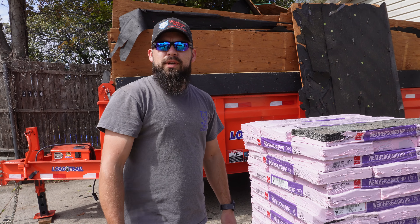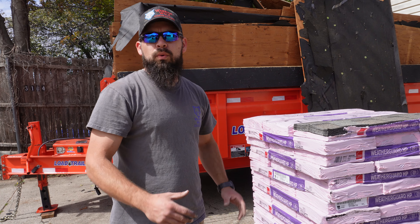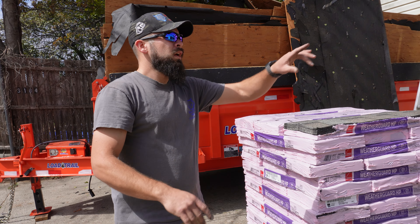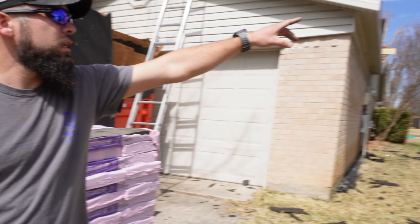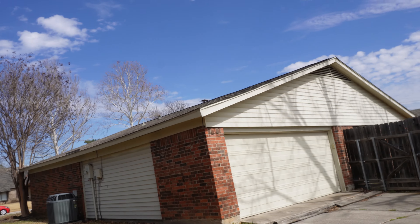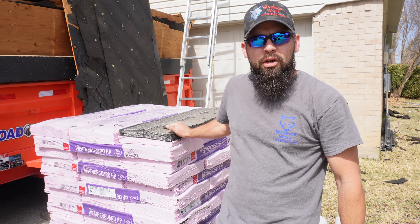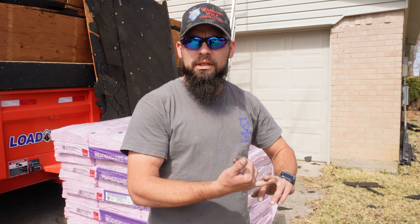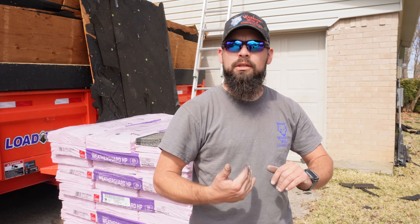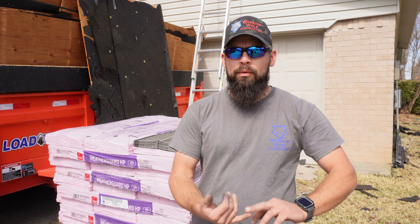This roof did have a three-tab roof on it for the shingles, which is your old school brick-style roof. You can actually see one right over here behind us. It's only rated to about 60 mile-an-hour winds if perfectly installed, versus these architectural shingles, which are rated at 110 to 130-plus mile-an-hour winds. So you're getting better wind resistance, especially out in the country with straight winds.